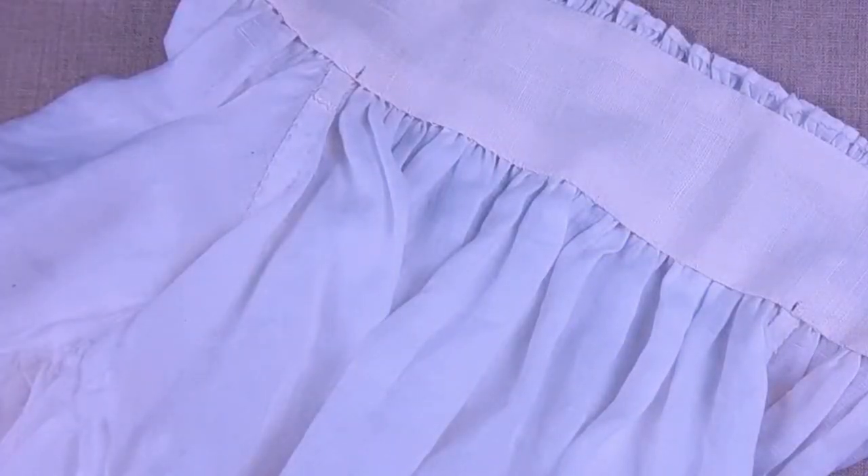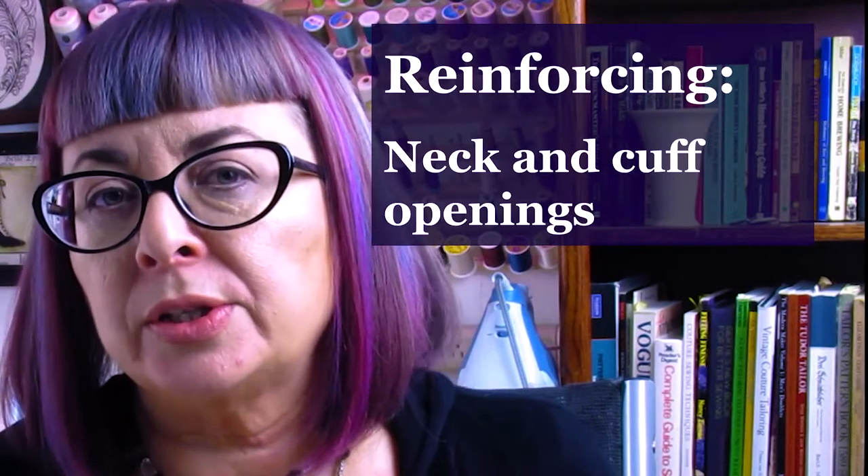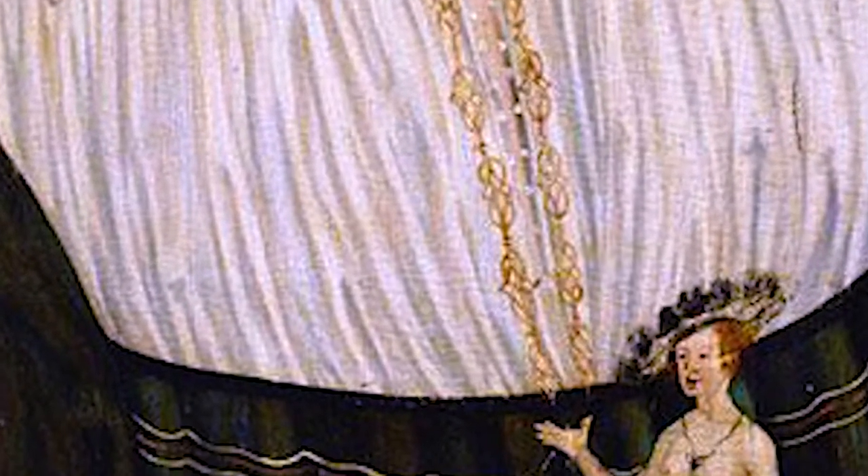Repeat the same procedure on the cuffs. The neckline, especially right at the bottom of the slit, gets a lot of wear and tear and it's really easy to actually tear that opening even further. So it's really important to find a good way of reinforcing this area, and there are lots of options — decorative stitches, trim, braid applied to the edge, or even hem stitching.